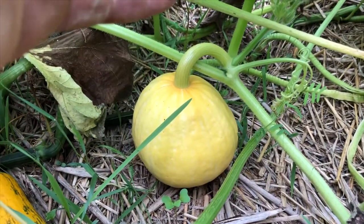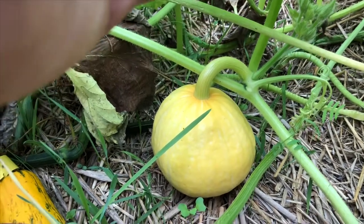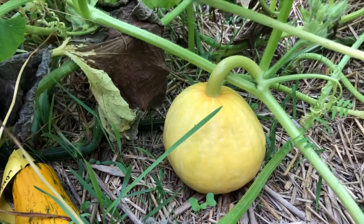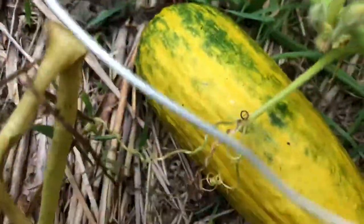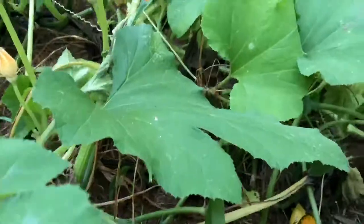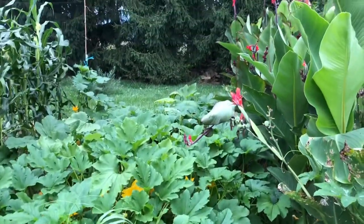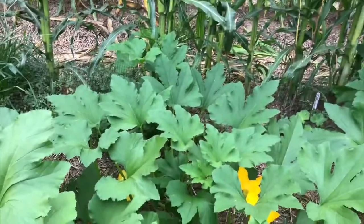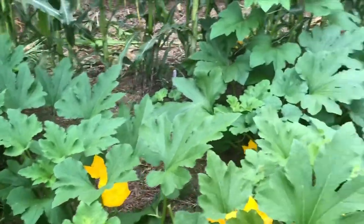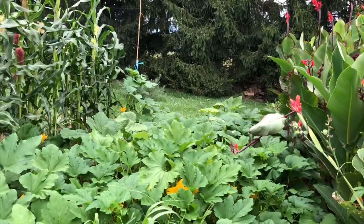One thing I have not been selecting for at all is the shape or color of the fruit — I don't particularly care about that; it's not really a big selection criteria at this point. Although I'm getting more and more yellows, I have seen green ones, striped ones, yellow striped, white striped, green striped, solid, gray, grayish whites, pumpkin-shaped ones, teardrop-shaped ones, etc.